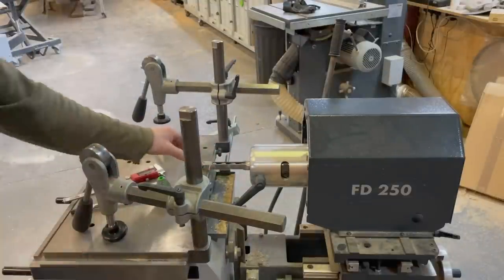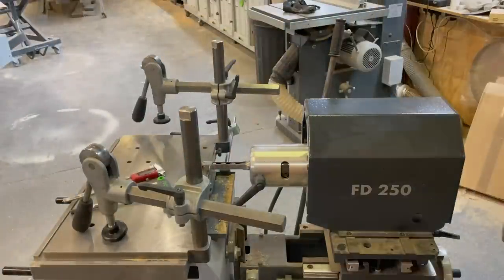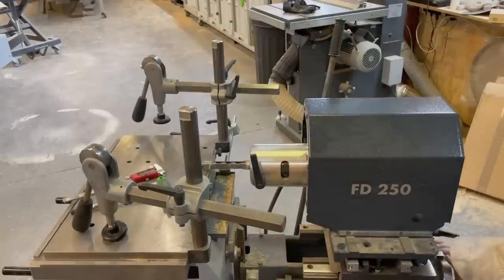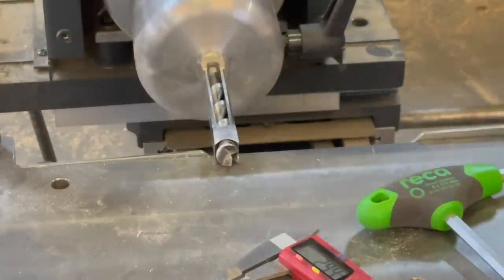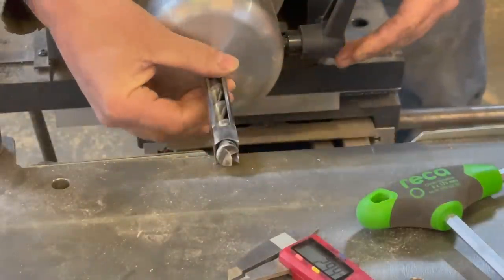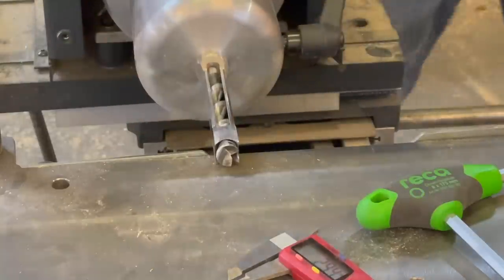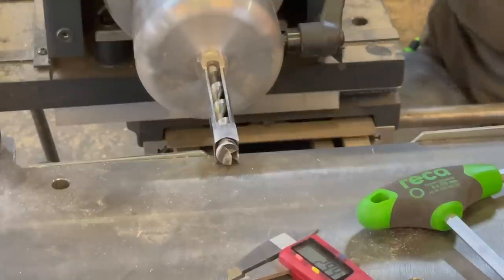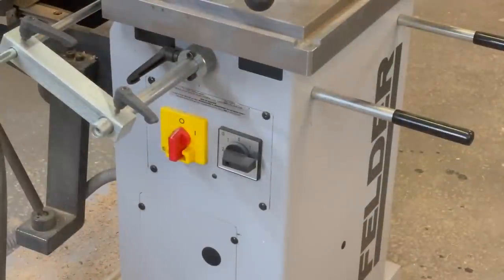Then very carefully align the chisel left and right so it's nice and square against the cast bed. Lower it down until you can just see it come down and touch the cast iron bed — so it just can't really move anymore. Pull it back, and that's it locked in. Raise it up and check it's dead square so you get nice square mortises.